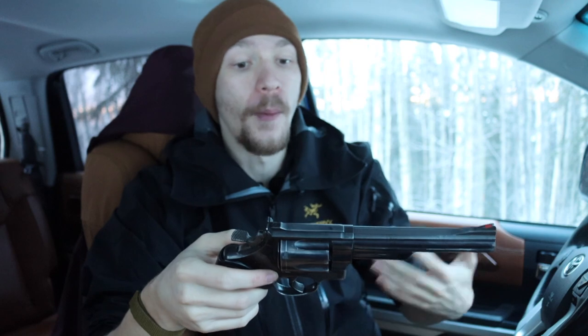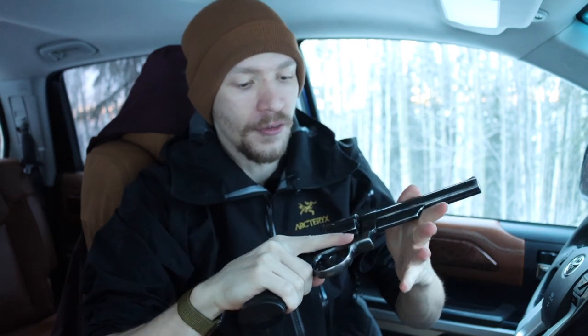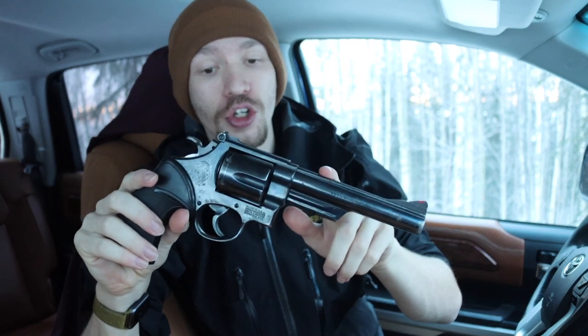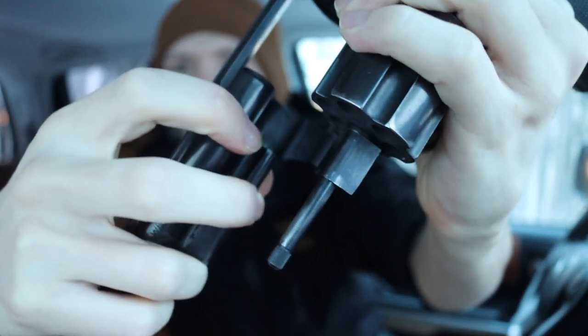The 29 is the handgun used notoriously by Dirty Harry, and I think that's where most people know this revolver from. Most people think about Clint Eastwood's character when they think about it. To be specific, the revolver he was using was the 29-2 — this one here is a 29-3.